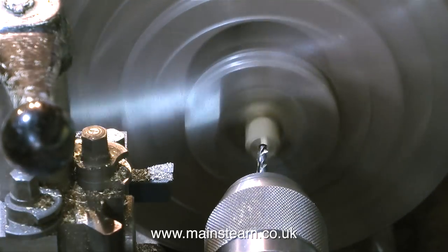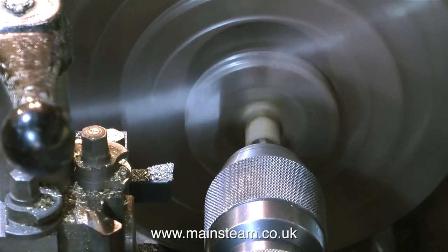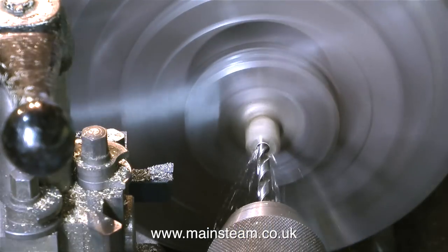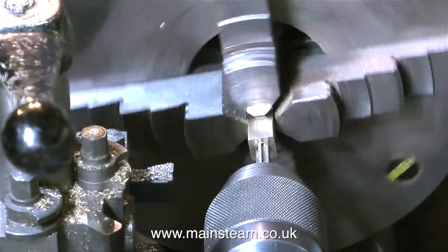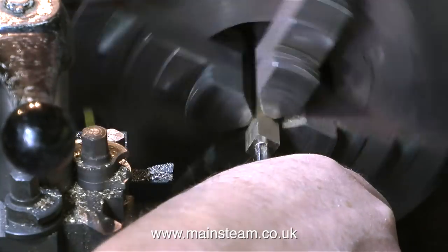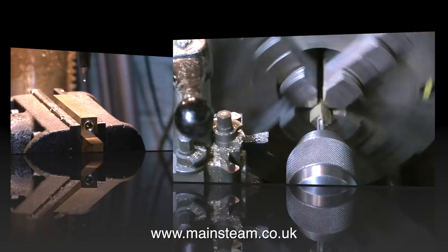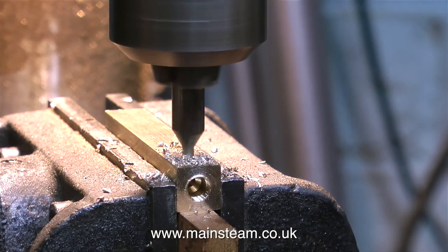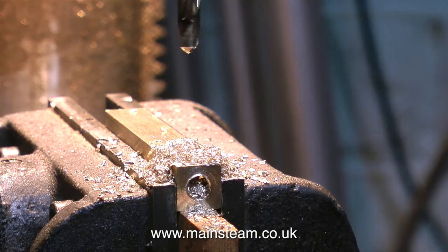Sometimes I let the lathe sequences run in real time but most of the time they're highly speeded up, because all I'm trying to show is the principle of how the job is done — I'm aiming this at beginners, not experts, but I don't want to bore them so much that they jump off a high public building. What I've just been doing is drilling a one-eighth of an inch diameter hole the entire length of the piece of square brass bar.